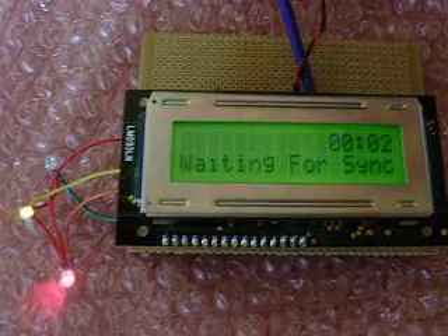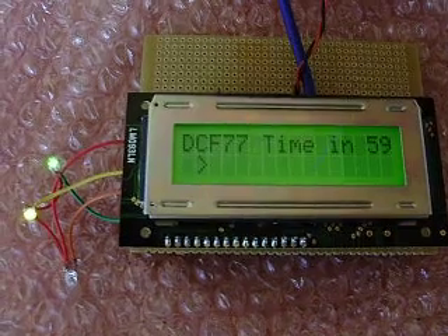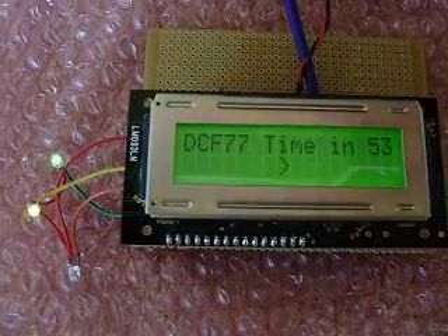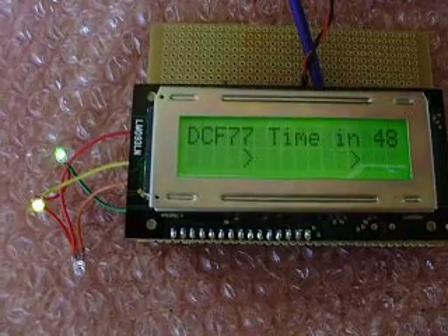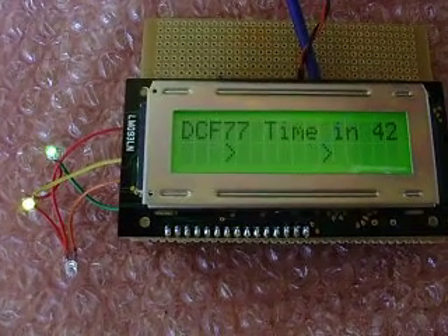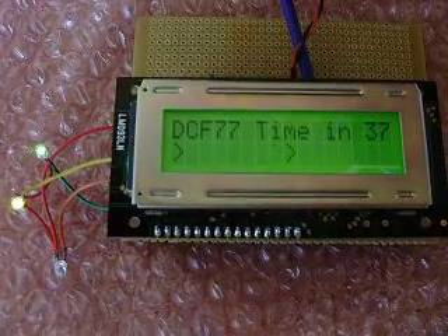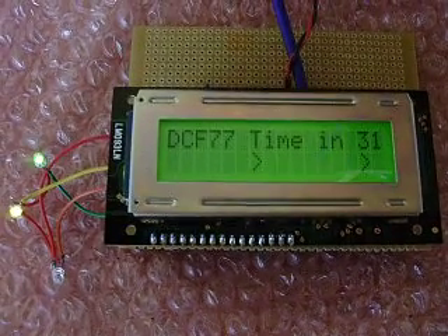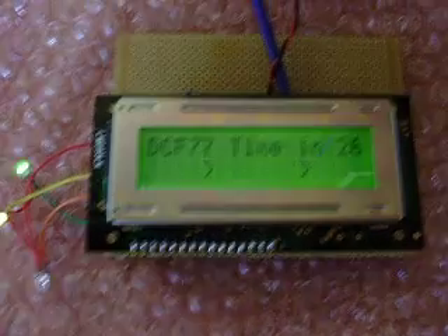There's a red light — a parity error — so it didn't receive a full signal in that minute. But it's counting down now, warming up nicely. You can see the yellow and green lights flashing: yellow is zero bit, green is one bit, and you can match that to the DCF77 time signal from Frankfurt.